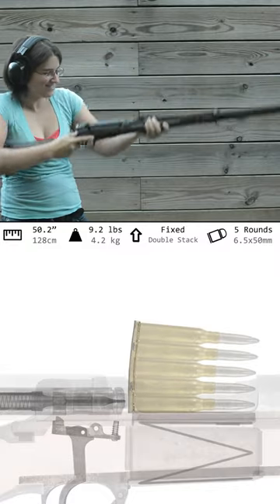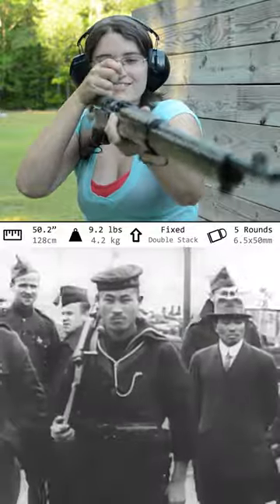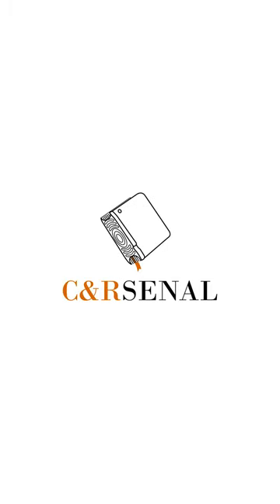Even the 6.5mm cartridge was overhauled and updated to a spitzer bullet. Overall, this definitely feels like an enhanced Arisaka — now if only I could get it a little shorter. If you'd like to know more, subscribe to See an Arsenal.